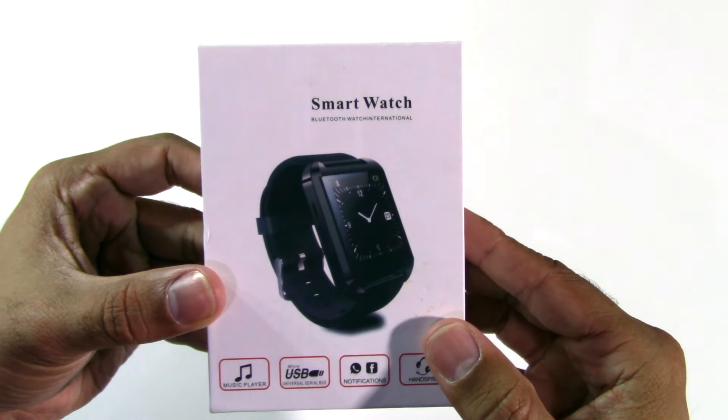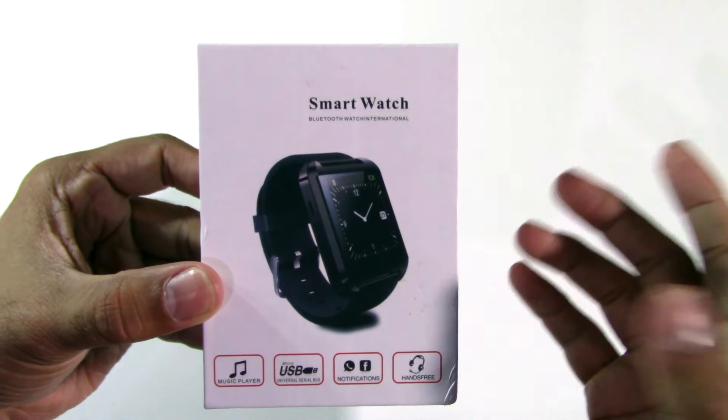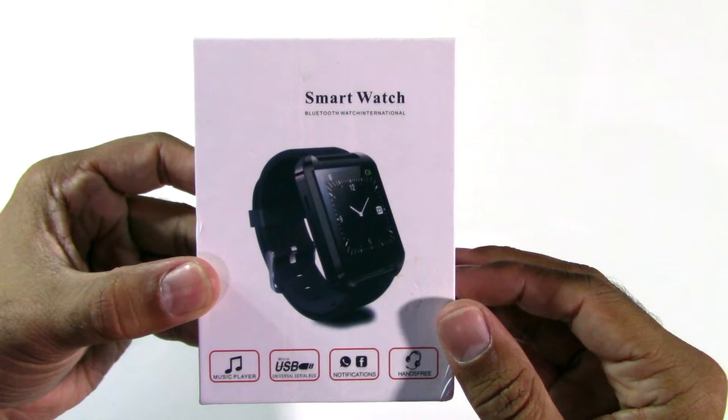A smartwatch for £6.20 or $9.00. Is it worth it? Let's take a look.